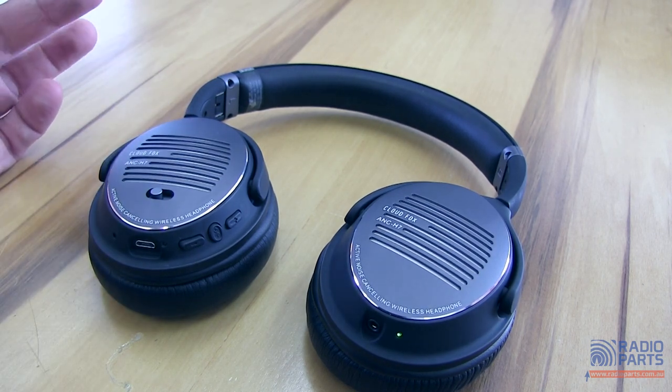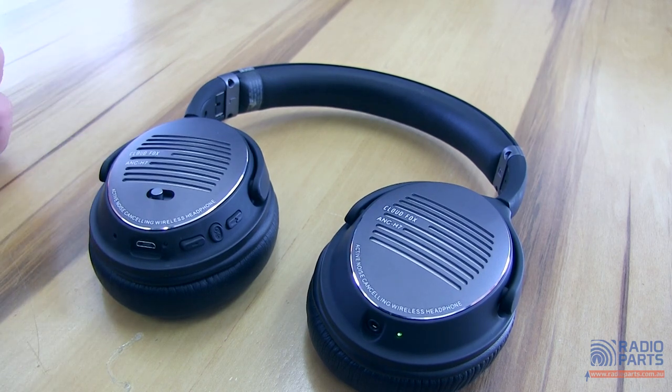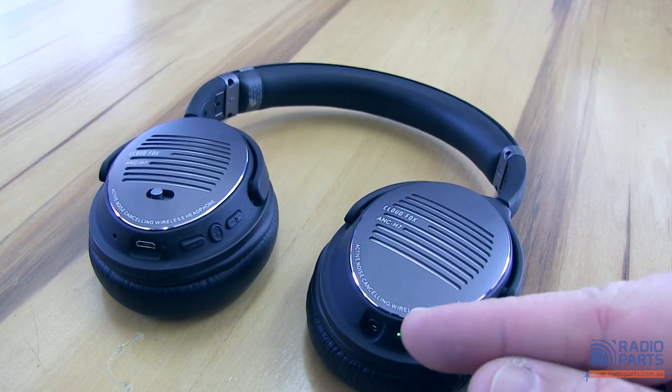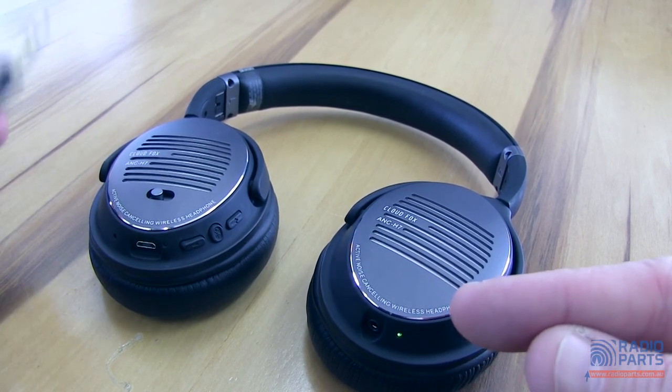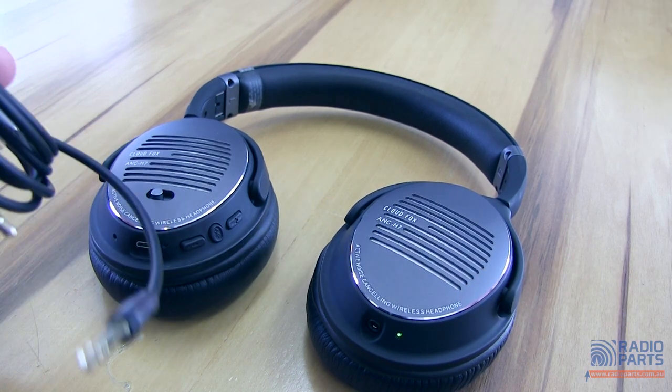With the Bluetooth side of things and a phone, because it has an internal microphone, yes it can be used as a headset for normal calls as well. There is a 3.5mm jack on this side so you can plug it directly into a phone or device if you need to hardwire it instead, or if the battery is running down.